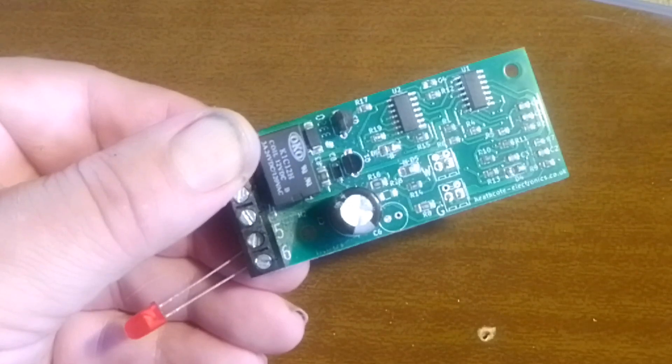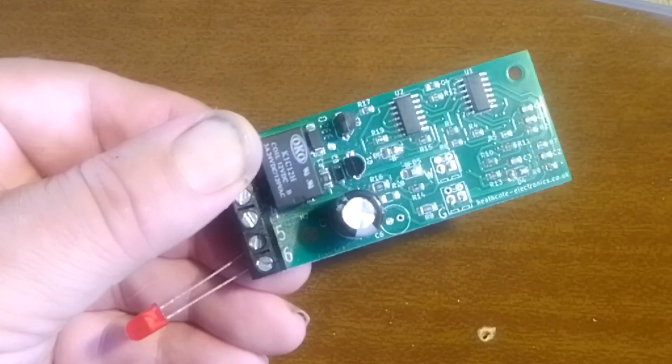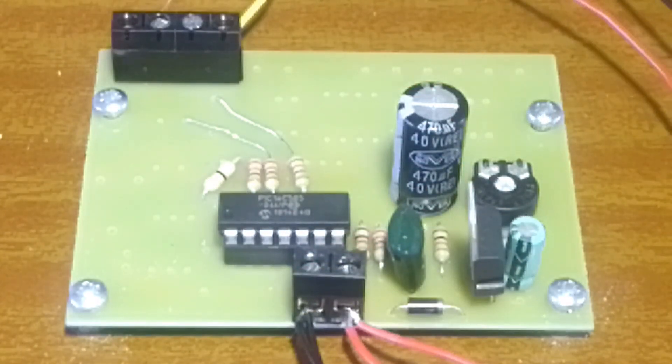These contacts are isolated from the A.2's electronics, so can be used in exactly the same way as an on-off or single pole throw switch. The Ault welder is continually powered.